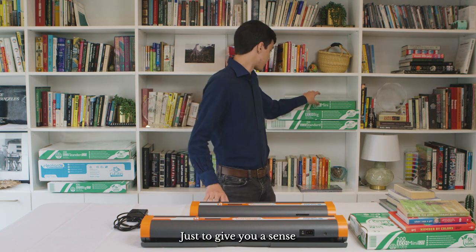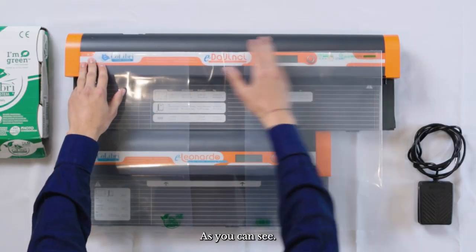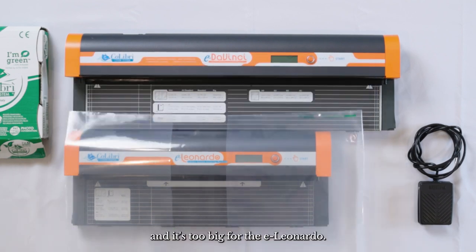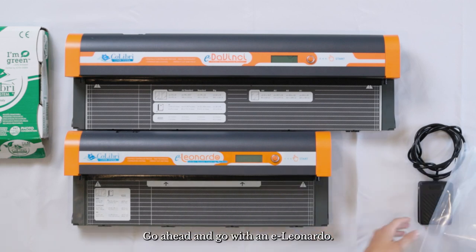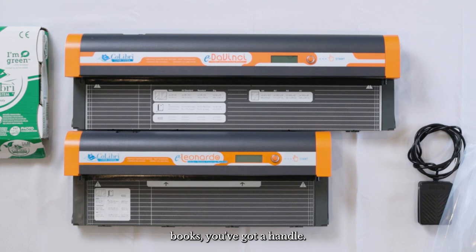Just to give you a sense of the size — this is a big cover — as you can see it takes up the whole length of the E Da Vinci, and it's too big for the E Leonardo. So if you have lots of mini and standard books to cover, go ahead and go with the E Leonardo. But if you've got lots of oversized books to handle, the E Da Vinci might be better for you.